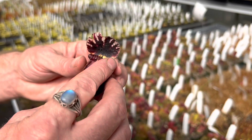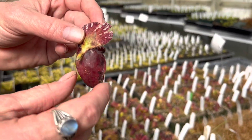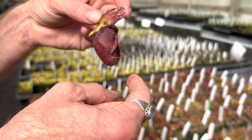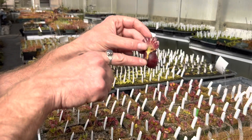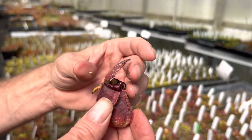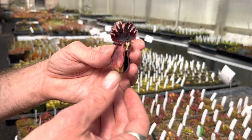Here's our big cephalotus pitcher. Something kind of interesting is that this is a modified leaf, and the stem of that leaf is right here. Unlike a Nepenthes, which joins up down at the bottom, in cephalotus the little petiole stem of the leaf comes right at the joining of the lid and the pitcher body, which is really interesting. Anyways, I've already cut this open.